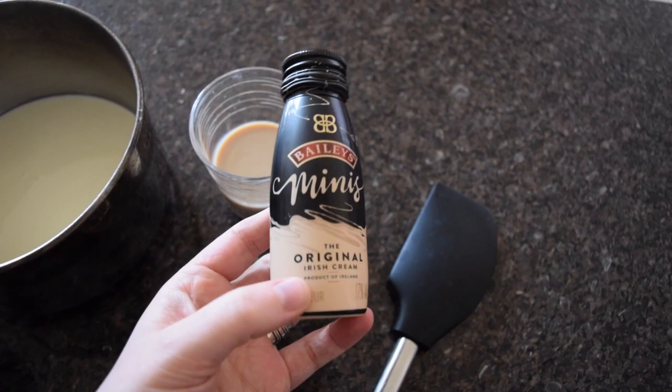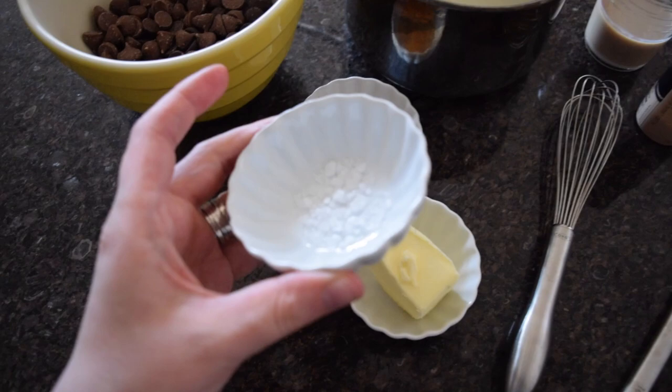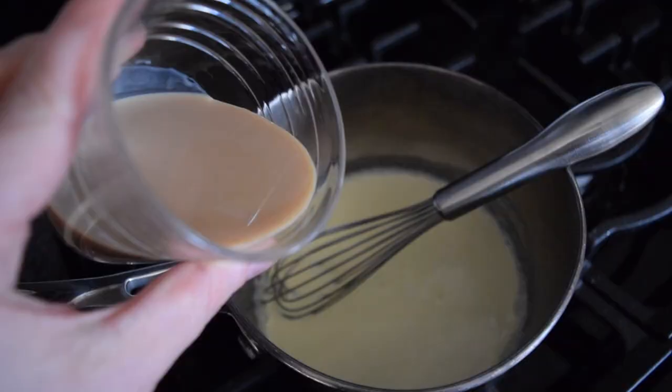I got these little mini bottles of Baileys, which I loved because I don't drink very much and I only need a little bit. I am using both milk and dark chocolate because I like that flavor combination, as well as some salt, honey, butter, and cream.